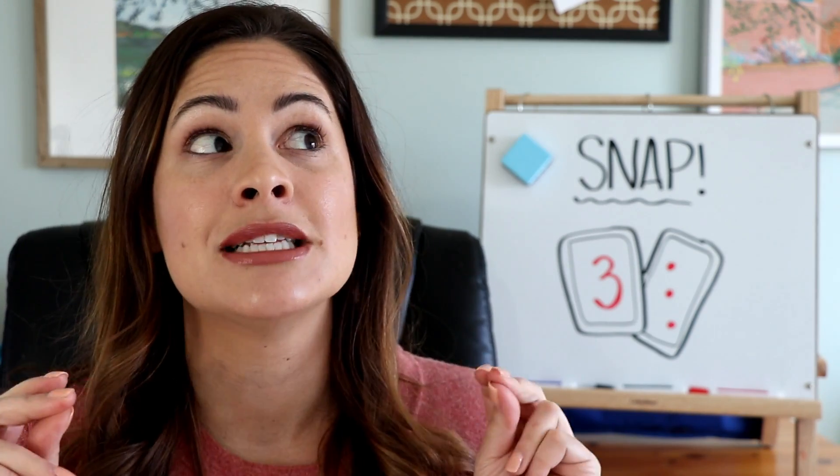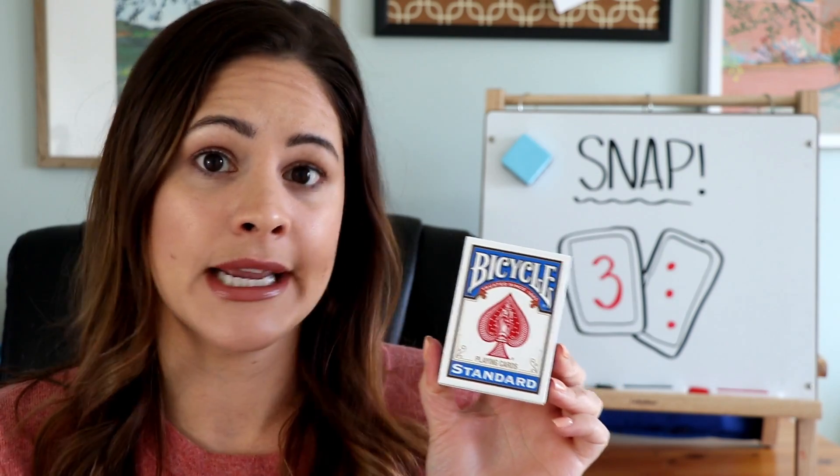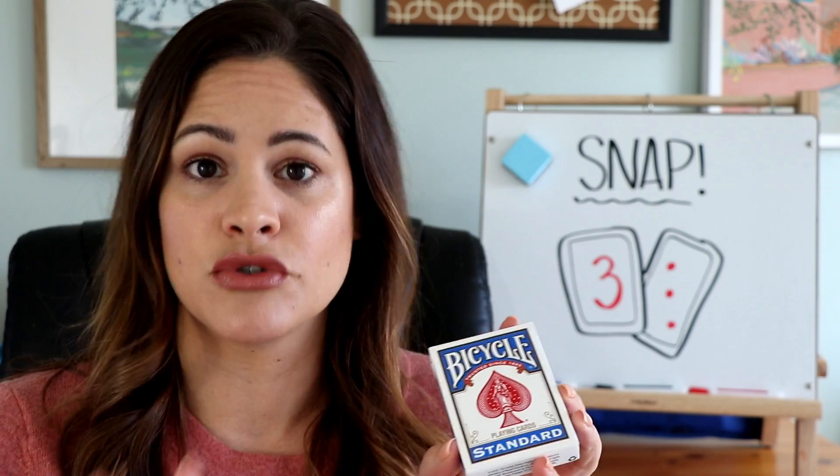The game I have for you this Sunday is called Snap. It is a fast-paced card game that's really simple to play and is great for number sense. All you actually need is a deck of cards. I'm first going to show you how to play the traditional way, and then at the end of the video I'll share some other skills and strategies you can use to play this game too. So let's learn how to play.